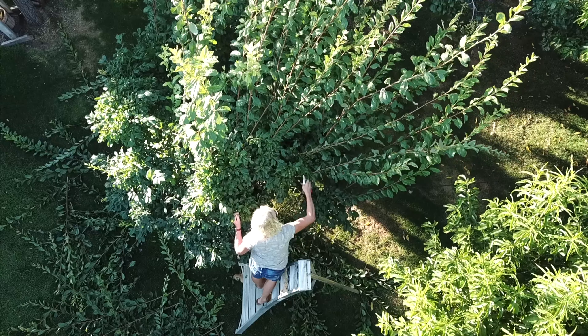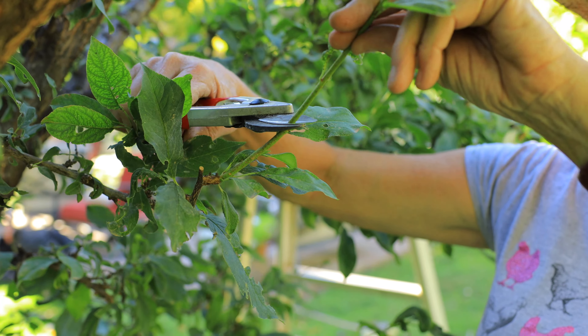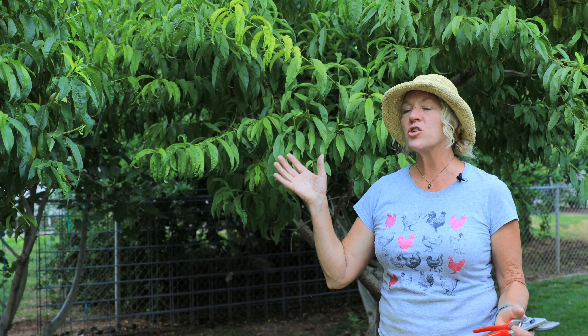Summer pruning not only shapes the tree, but it also allows for more airflow, and when you have more airflow, you have less chance of disease. It also allows light in, which helps ripen the fruit and gives it more color — a bit of blushing — and that sun-kissed fruit makes your fruit even sweeter.